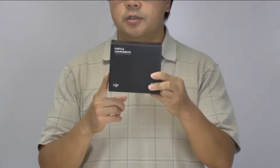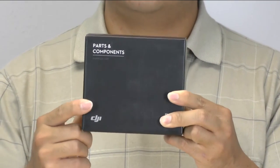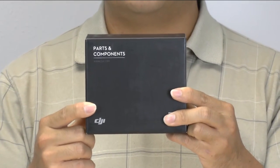Hello, my name is Wai Lam and I'm with Drone Rental Supply. Today we're going to take a quick look at the Inspire One battery charging hub. This will be initial impressions, but we'll definitely see if it's worth the hundred dollars for this thing.